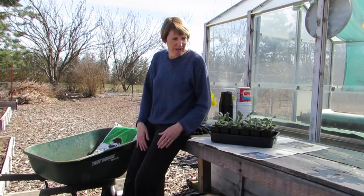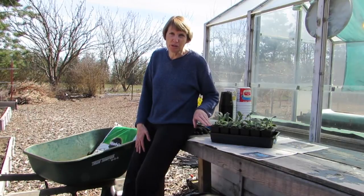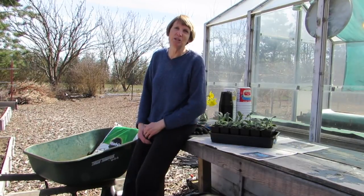I live in the north in Washington state and we could potentially have frost as late as the middle of May. That's six weeks from now, so obviously these little guys need more room for their roots to grow, and that's why I'm putting them into larger containers.